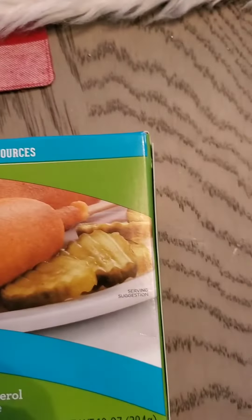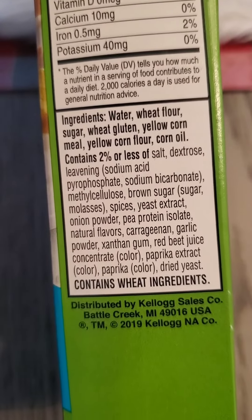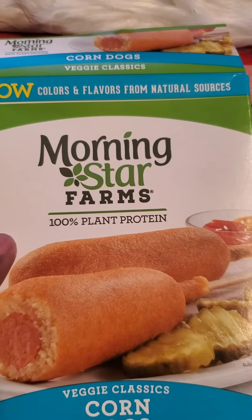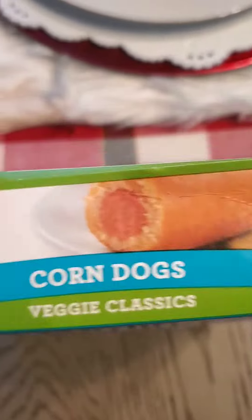And flavors, natural source. This is the ingredients right here. Some of the MorningStar products contain eggs, so if you don't eat eggs you cannot eat them. Some don't — I don't know why they do that.